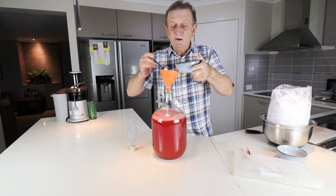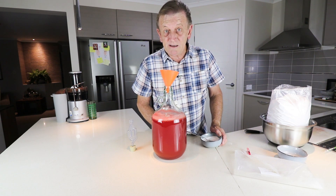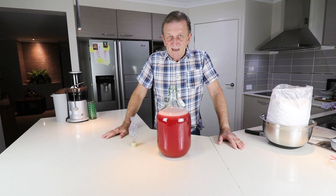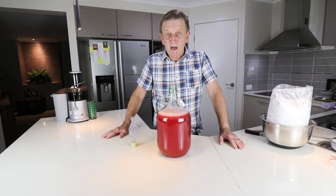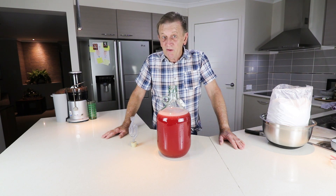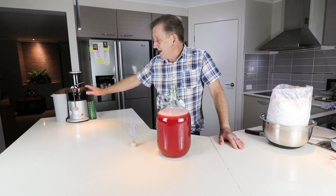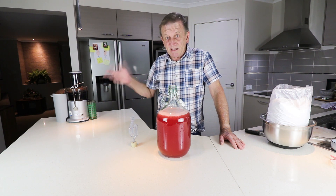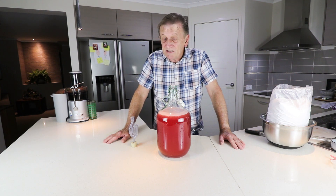I ended up putting 20 tablespoons of dextrose into this to bring it up to a specific gravity of 1.076, which is roughly around a potential ten percent alcohol by volume. That's if the wild yeast is able to come to the party and actually do something. I did see a few suspicious bubbles when I first tried this out, so it'll be interesting to see what happens.